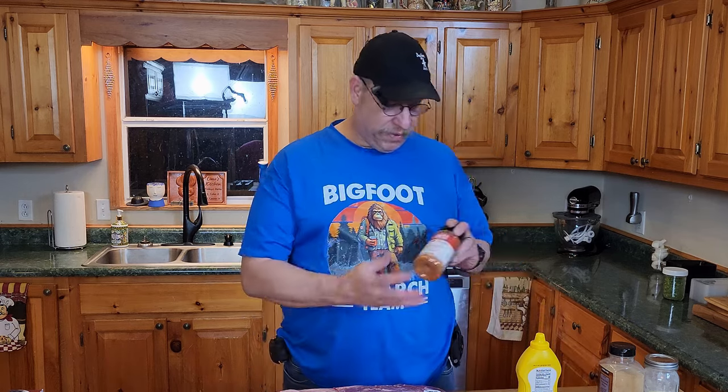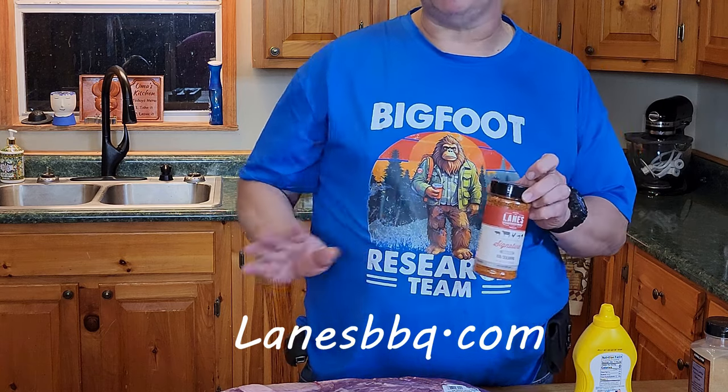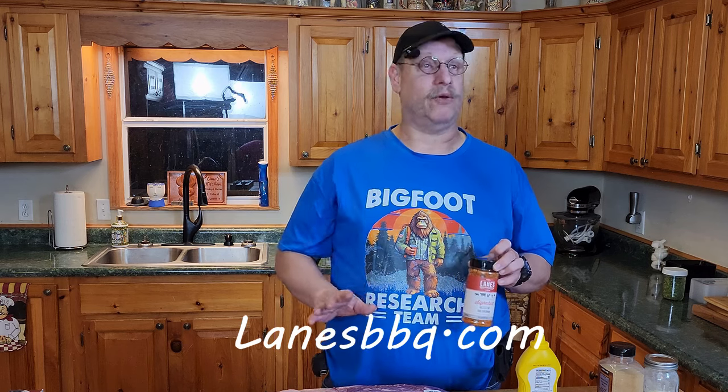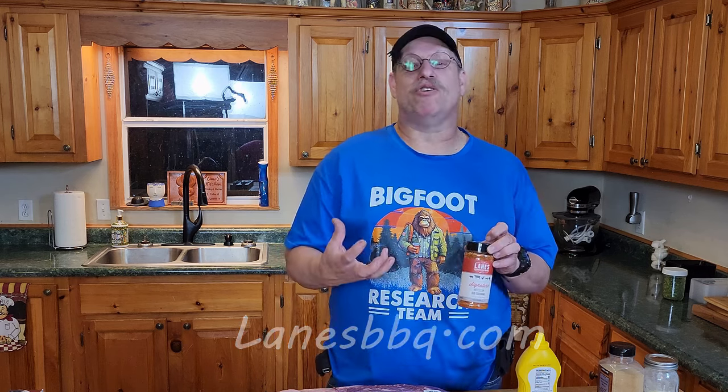We're gonna rub that in. We're also gonna add a little onion powder, a little garlic powder. And then what has become my recent addiction is Lane's Signature Seasoning — that's right, lanesbarbecue.com. I actually went to their warehouse in Bethlehem, Georgia, and the smells you get just from being in the building — you walk out hungrier than you went in and all they have is spices.